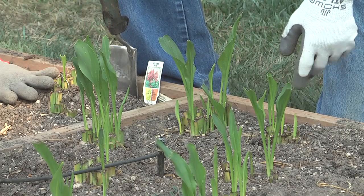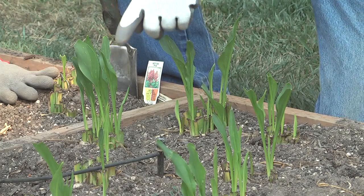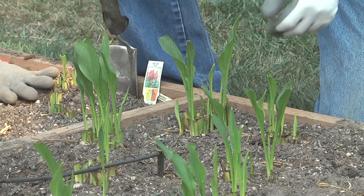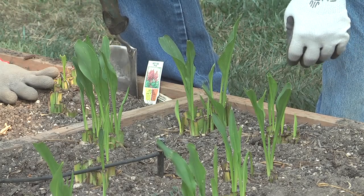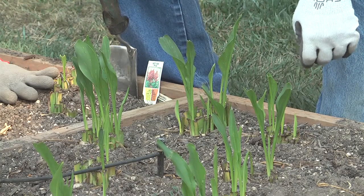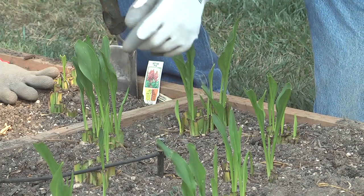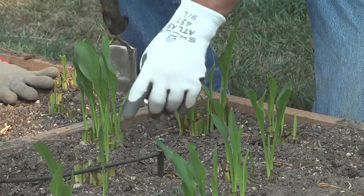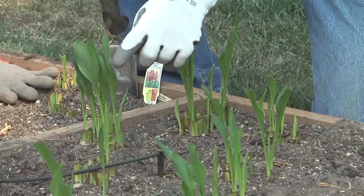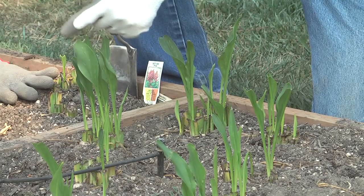Here we have a healthy calla lily bulb, and it's sprouting about the 6-inch level, which is more than likely the stage at which you're going to start seeing soft rot developing in the bulb. You'll see a lot of nice healthy shoots coming, and the older leaves are nice and green and healthy.